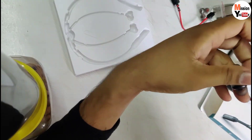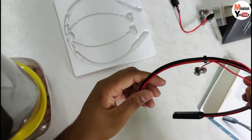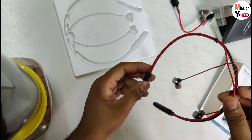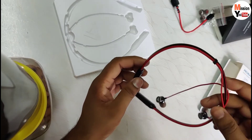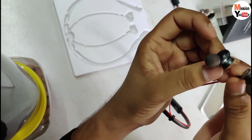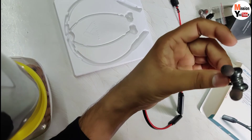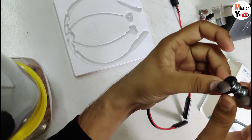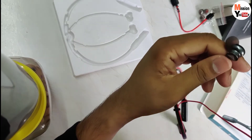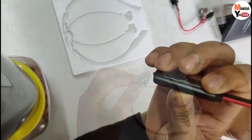Now let's talk about the build quality. The build quality is very good - you can see it looks really flexible. It is very nice and if you talk about fitting, this will fit comfortably on the back of the neck. I have chosen this one because of the fitting.